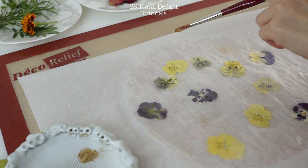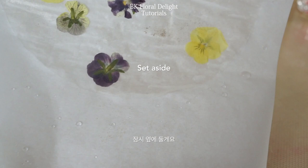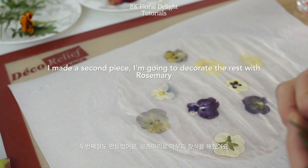Now set aside and let's make the second piece. For the second piece, instead of the golden dust, I'm going to use rosemary to finish up. Feel free to decorate around the flowers with rosemary leaves.